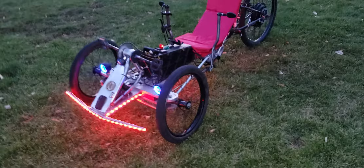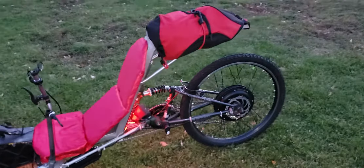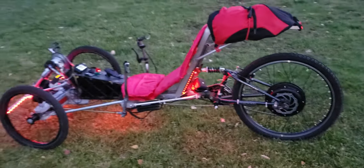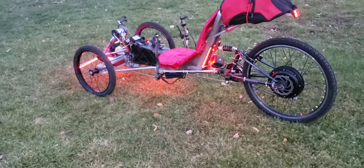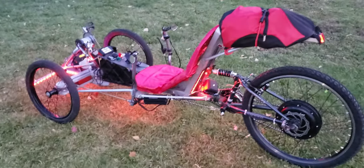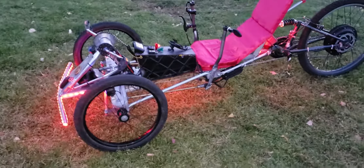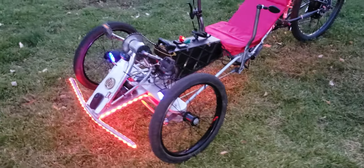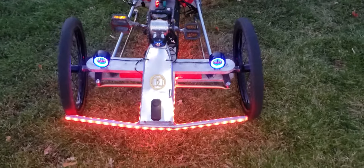This is going to be a really quick overview of my Aries 1 prototype recumbent electric trike. I've been working on this one for about a little over three weeks now, and this is going to be its last couple of days before I rip it apart and start making the next one. This one is all a wood frame for now, so it's going to need to be reconstructed completely out of metal.